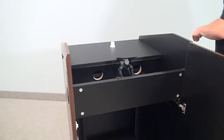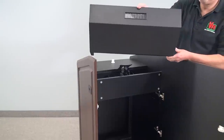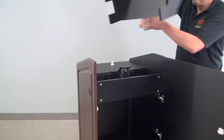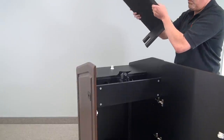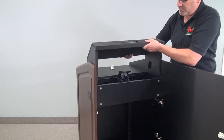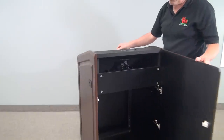Now, if Greg holds up the wedge — this wedge we will pre-cut to fit the electronics that your AV reseller has chosen to put in your lectern. So, when the unit arrives on site, all you have to do is pop in the electronics, wire it up, and you're actually ready to go.